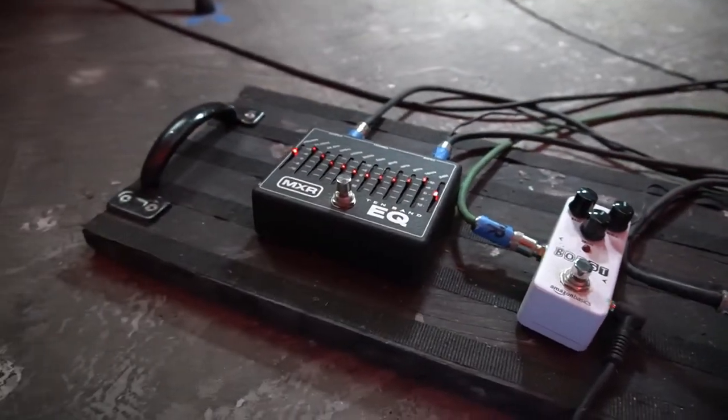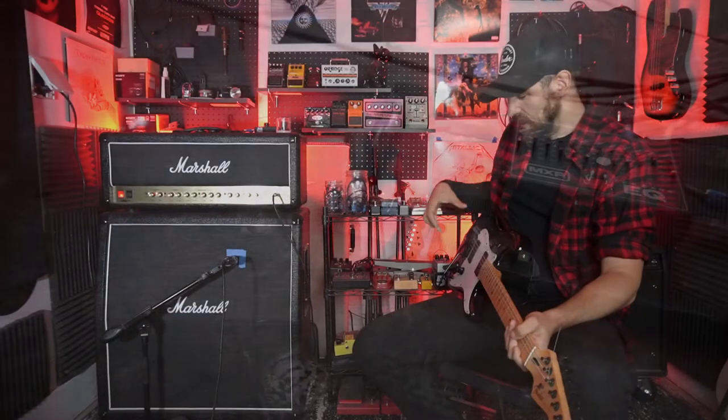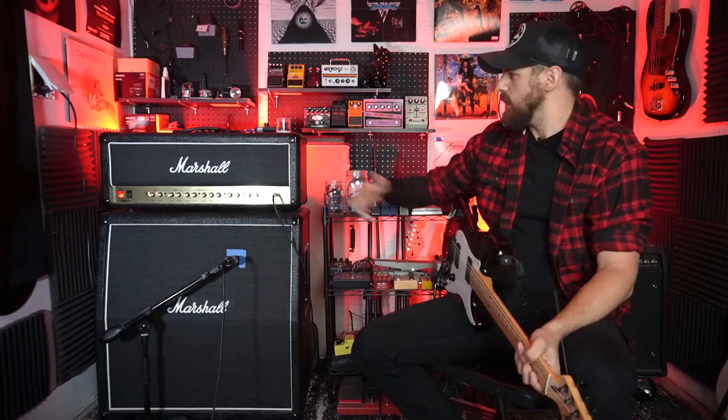It is basically the Swiss Army knife of guitar pedals. You can do so much with this thing. You can put it in front of your amp and use it as a boost, like an overdrive. You can use it as a pickup modifier where you can modify the sound of your pickups going to the preamp of your amp. And you can put it through the effects loop so you can completely change the way your EQ sounds on your amp. You can get almost like a Mesa Boogie sound out of a Marshall if you wanted to — really just anything you want.